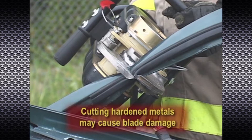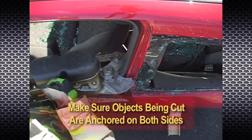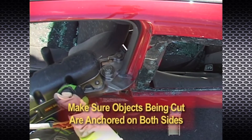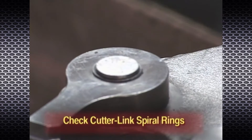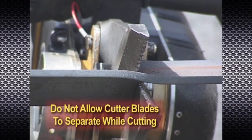When cutting with the PowerHawk cutting attachments, make sure the object being cut is anchored on both sides and that the tool is firmly held. Make sure the cutter bolt is tight; the cutter nut should be torqued to recommended settings as listed in the operation manual. Make sure the cutter link spiral rings are secure. Do not allow the blades to twist so that they separate while cutting. If separation occurs, stop and reposition to eliminate this problem.